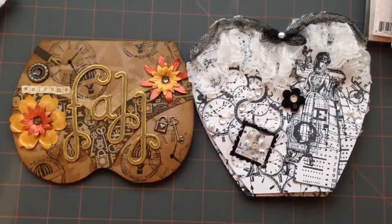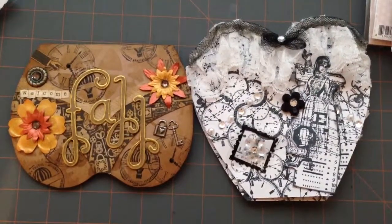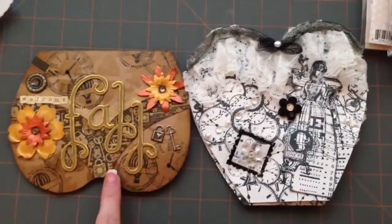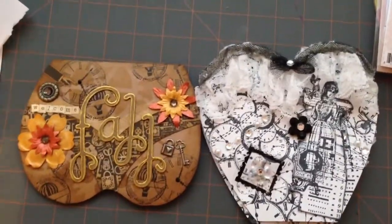Hi everybody, I just wanted to do a quick video. I was in a card swap over on Charming Custom Crafts and we only had to make one card, but my secret partner made me a couple of cards and so I just wanted to show them off.